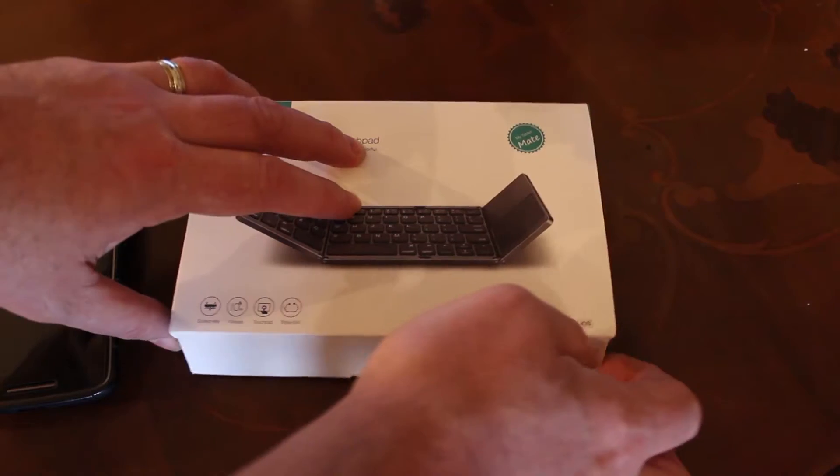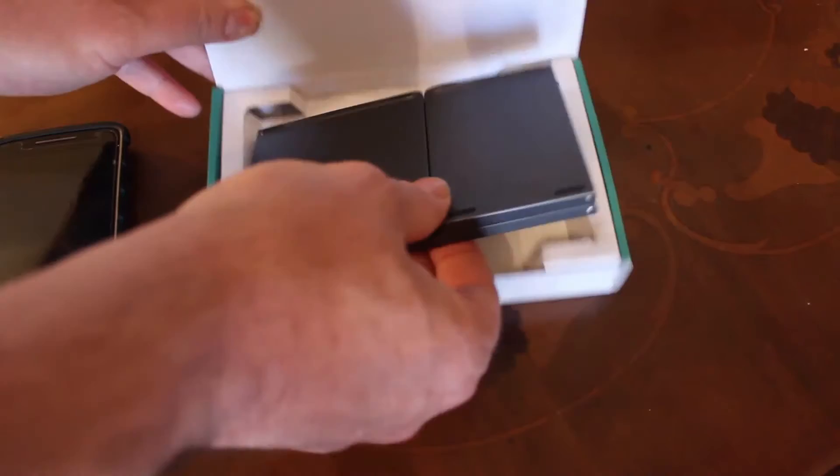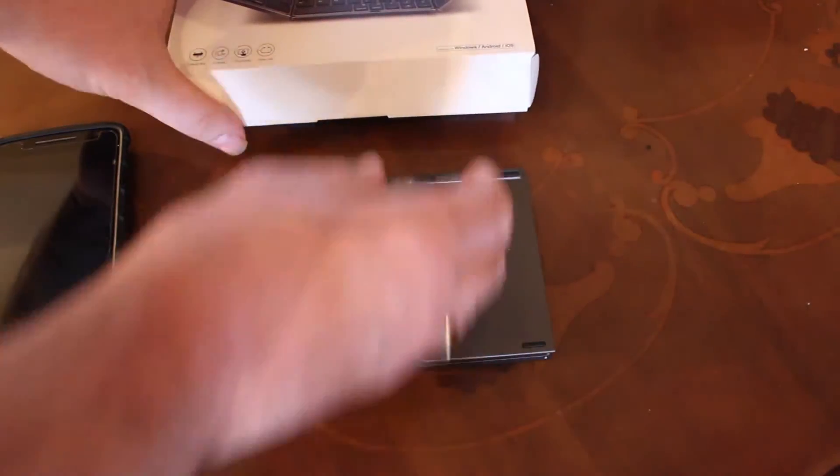This is a fantastic little piece of kit. And if you do a lot of typing, like I do, on your phone, this thing is going to come in so handy.